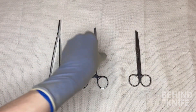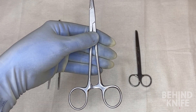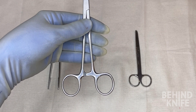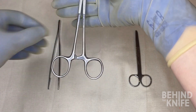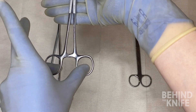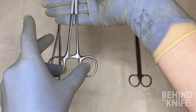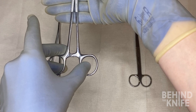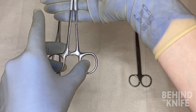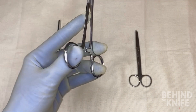Next, we'll move on to your needle driver. You may see your attending or residents hold this instrument in a variety of ways, but generally the best way to hold this instrument when you're first starting is to place your ring finger and thumb into the finger holds. Place your middle finger on the outside of the finger hold where your ring finger is, and place your index finger along the length of the instrument for stability.